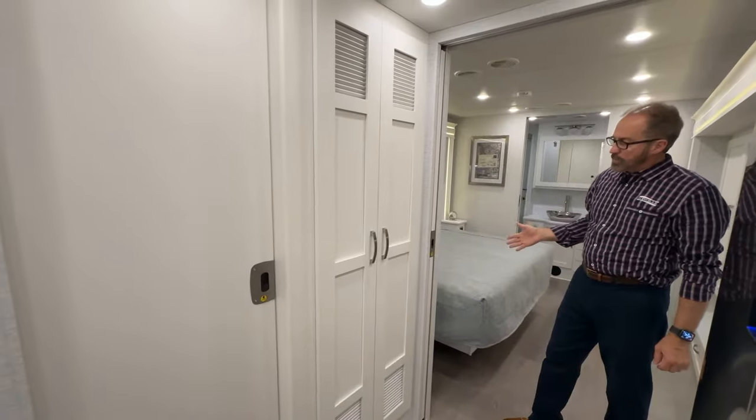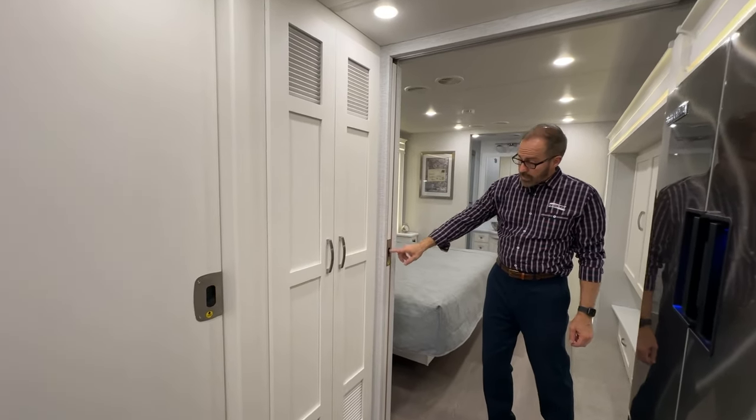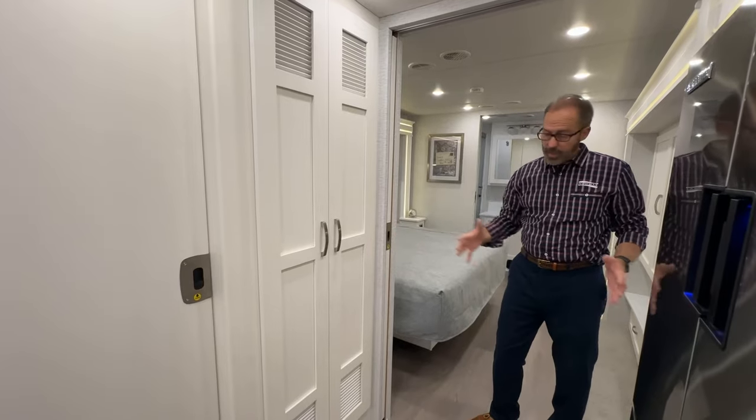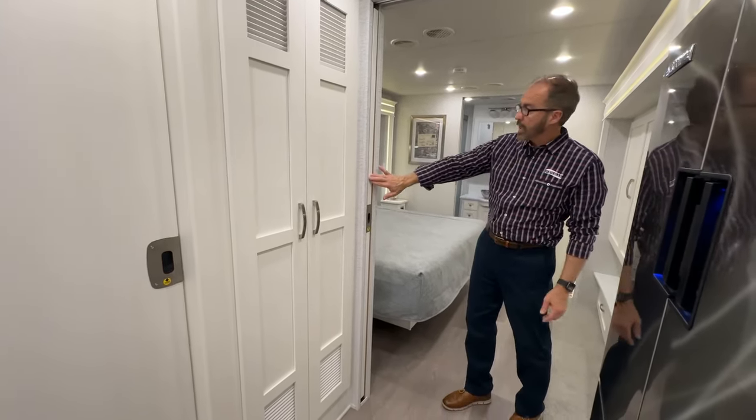Moving into the bedroom, there's another pocket door here that unlocks and locks the same way — slide it over and it locks, slide back to unlock.